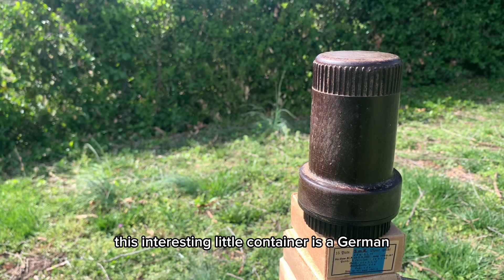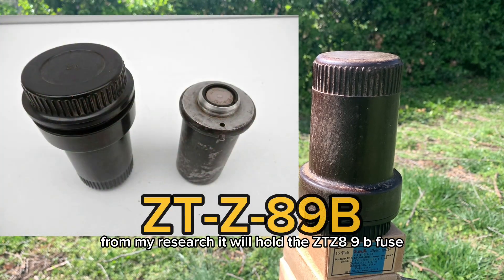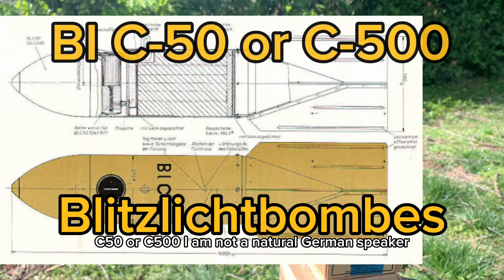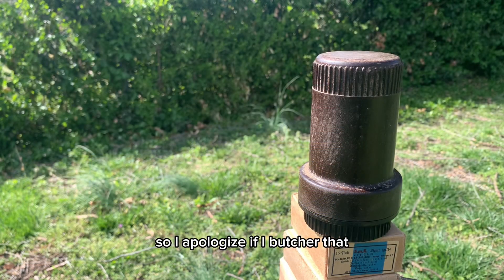This interesting little container is a German World War II fuse container. From my research, it would hold the ZTZ-89B fuse, which was used for a Blitzlicht bomb, such as the BIC-50 or C-500. I am not a natural German speaker, so I apologize if I butchered that.